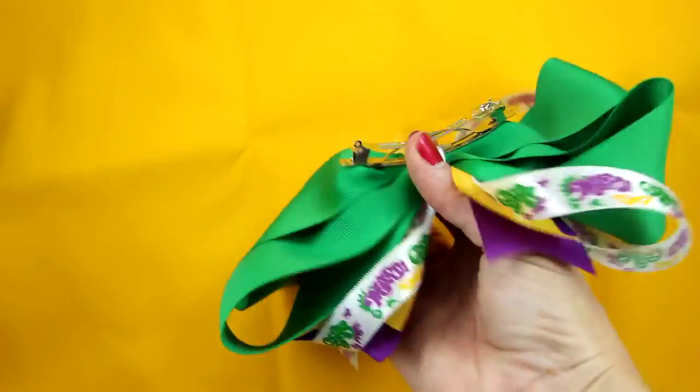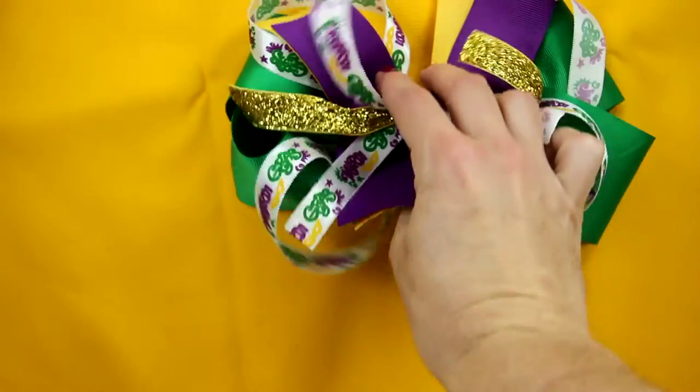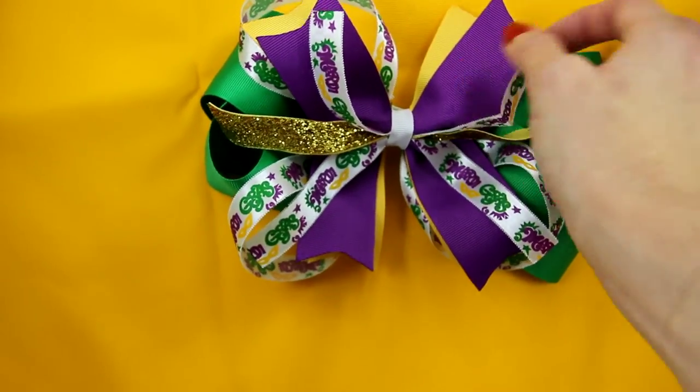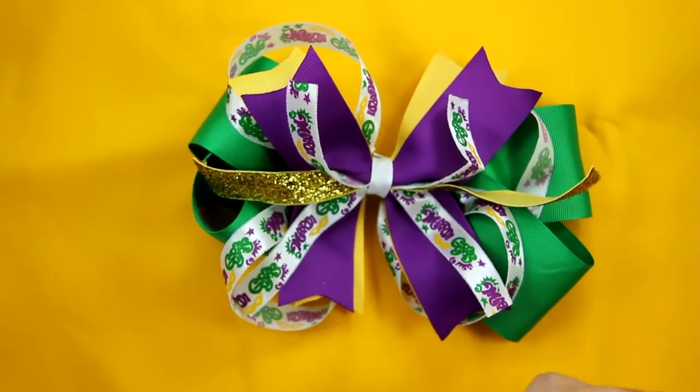It is already ready to go on the French clip, engraved with Lexa Lou. So happy Mardi Gras, and this should be your next Mardi Gras bow.